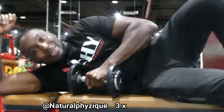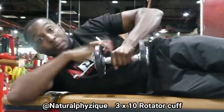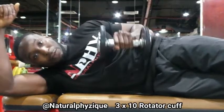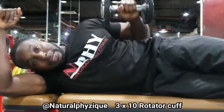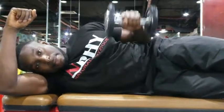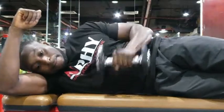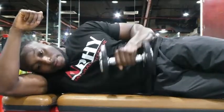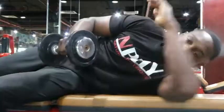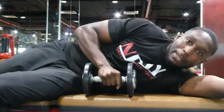A quite simple exercise you can do: just lay down onto your side, grab the dumbbell right onto the side of your waist, and you want to open it up as far as possible. This is going to help with the mobility as well. Keep your elbows locked in — we'll do 10 of these. Keep your elbows locked in and open up.